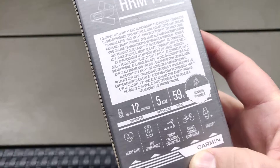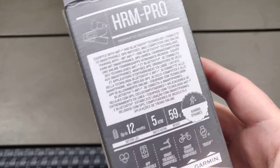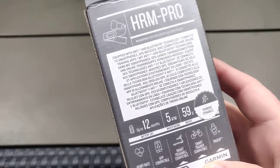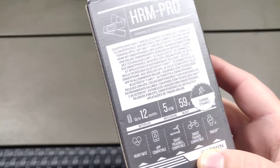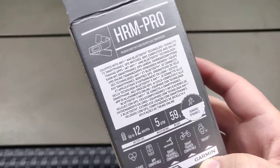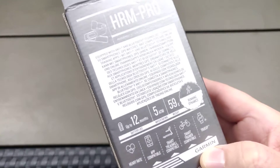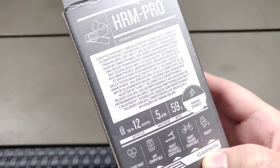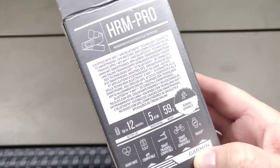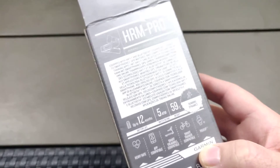Looking at the specs: battery should last up to 12 months, it has a lithium coin cell battery. It has a 5 ATM water rating, so you should be fine doing swims with it. For open water swims it should be fine; for pool swims it says occasional pool swims — I guess it's because the chest strap doesn't have the materials for dealing with pool chemicals on a daily basis. Garmin also has the HRM Swim model which is more designed towards swimmers, since the strap is wider and works better when you push off the pool wall.